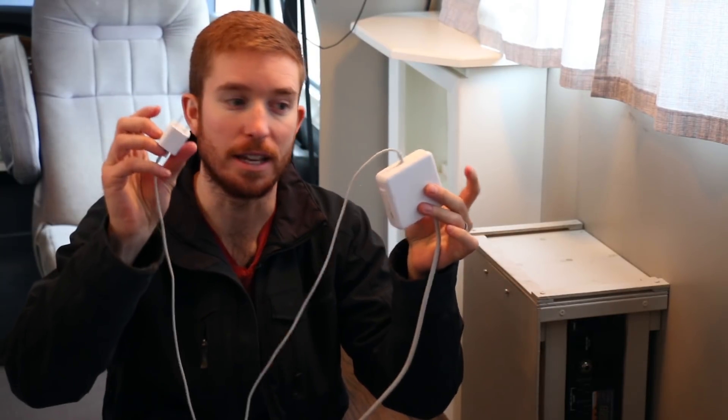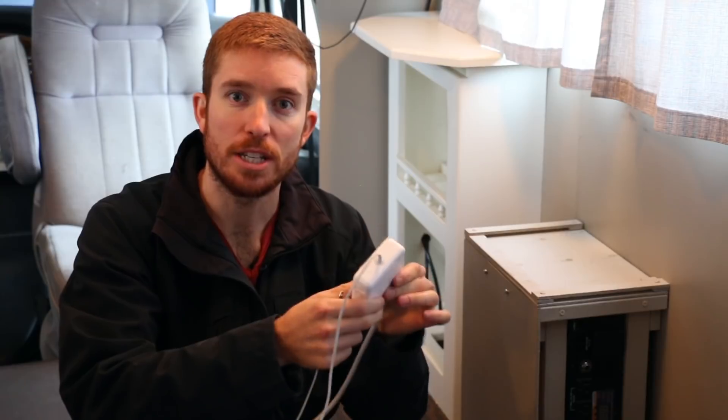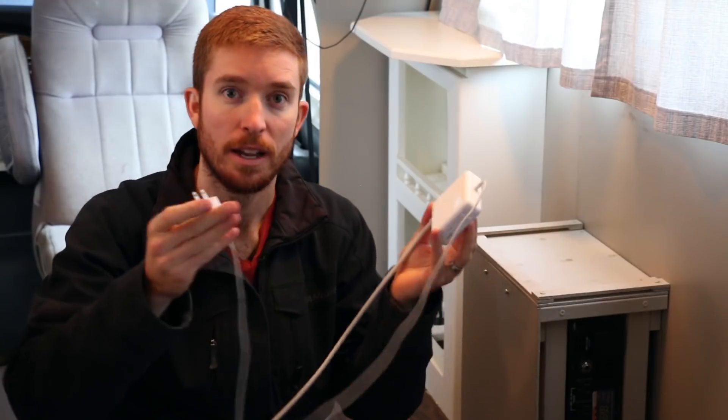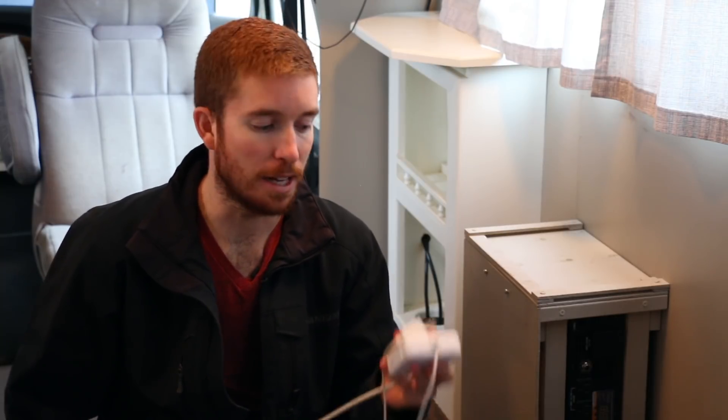By 'some devices' I mean things like your phone or laptop computers — those are actually DC devices, meaning they're being charged through DC power. You may be wondering how they're being charged through DC power if you're plugging them into an AC inverter. The reason is these little square converter boxes. They take the 120 volt AC power from your inverter and drop it down to a voltage that's perfect for the specific device, and it's DC power that actually goes into the device.